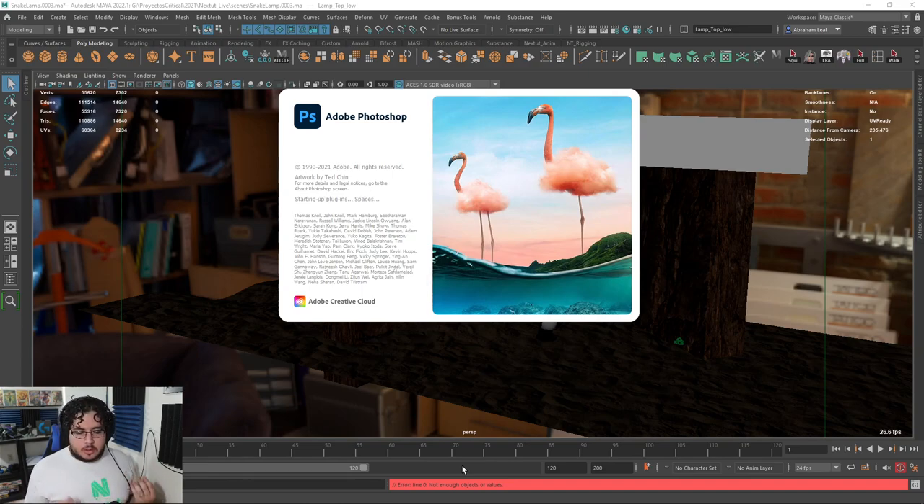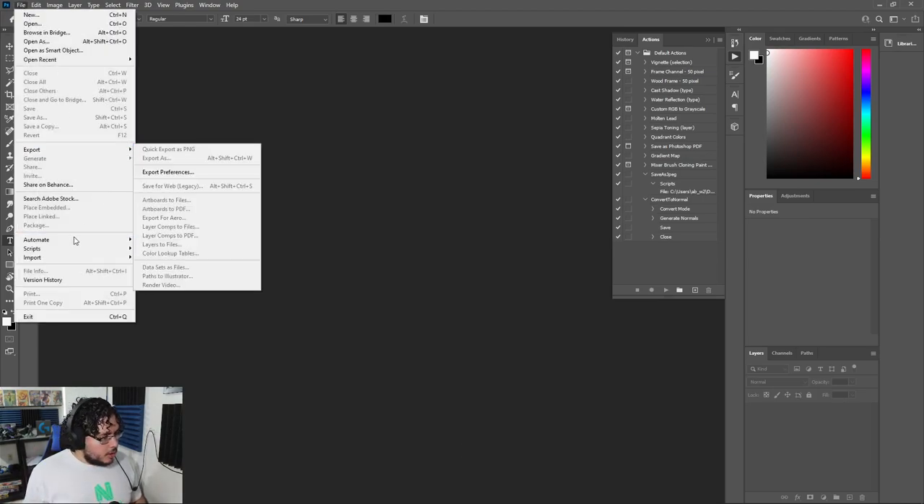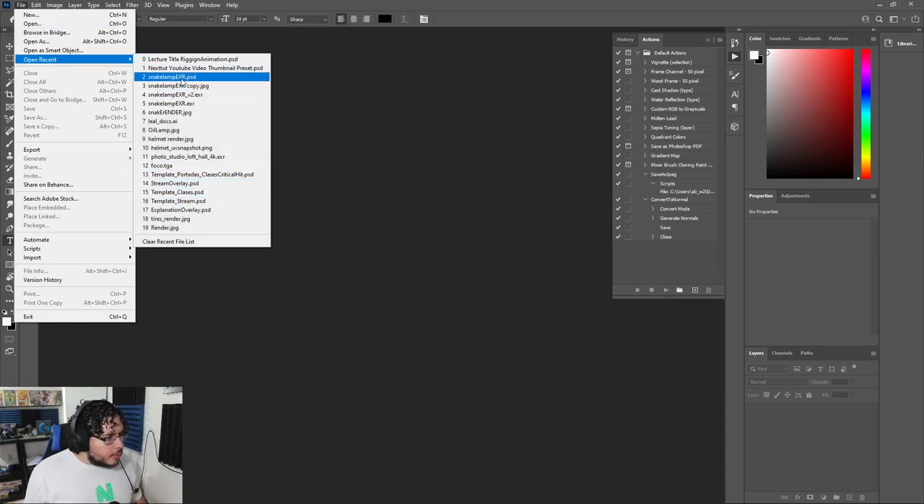This is something you can use for your portfolio. Usually portfolios are two-sided — you're going to have your image portfolio, which ArtStation is a great way to have it, and you're going to have probably a video portfolio where you can show in more detail all of the elements that you've worked on. So let me show you here the final render, the snake lamp render.